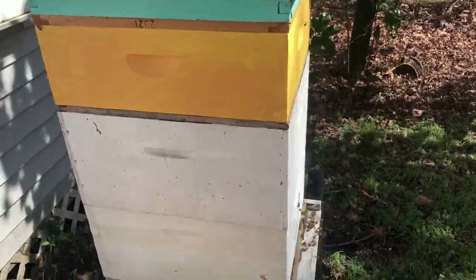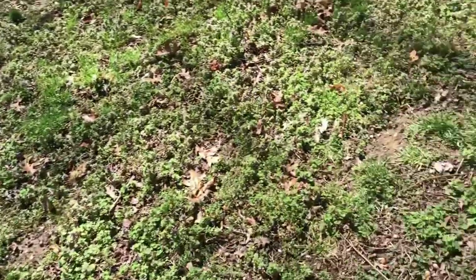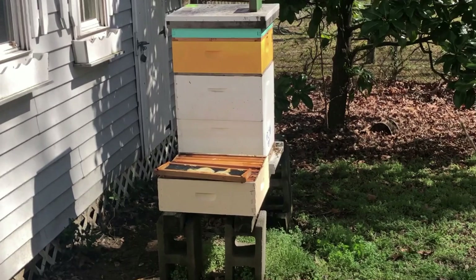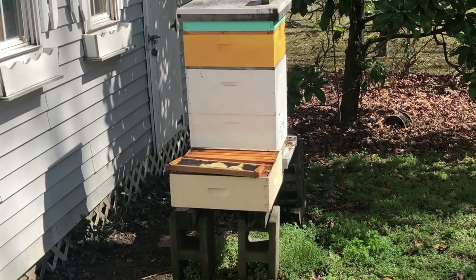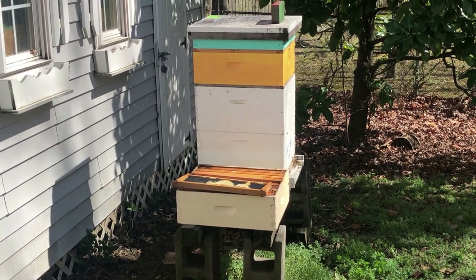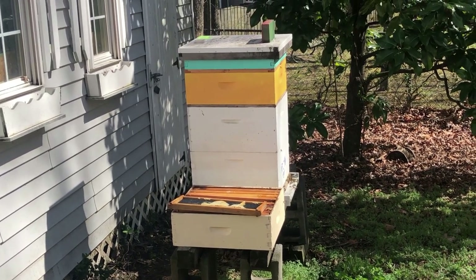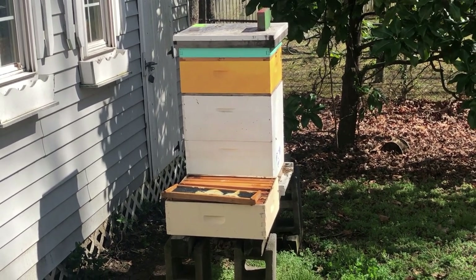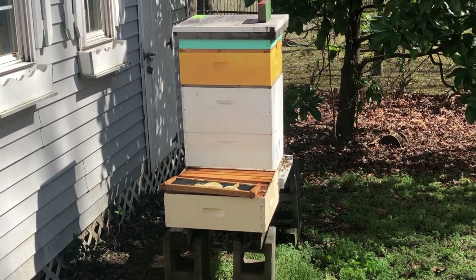They did not eat much of the emergency sugar. Hot dog, got me already on the chin! I'm doing this from a safe distance now. I'll leave that part in where I got zapped in the chin - first day out, first thing. That's what happens when you don't wear gear. They were pretty upset when I flipped the boxes. The second deep has comb in it - the queen was laying, they're bringing in pollen, but there's not a lot of reserves.